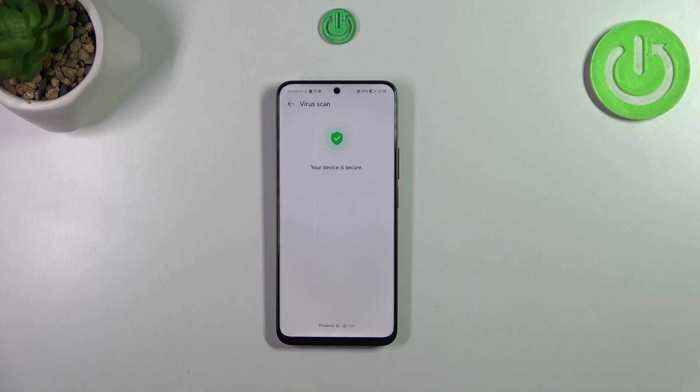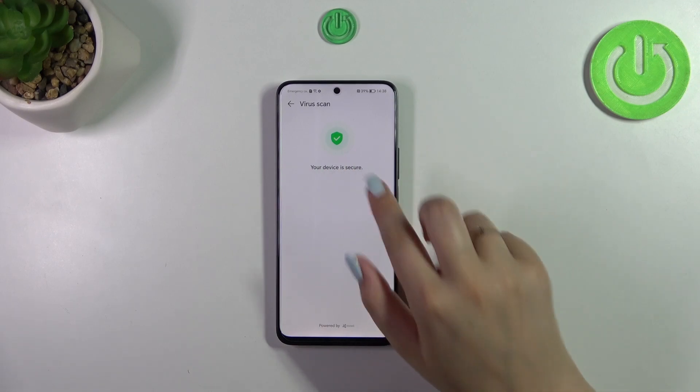Your device will probably scan everything — scan the apps and show you the final results. If it finds any malware, any viruses, or any kind of problems, it will notify you about that and you will be able to take some actions. If the device does not find anything, it will also notify you that your device is secure.